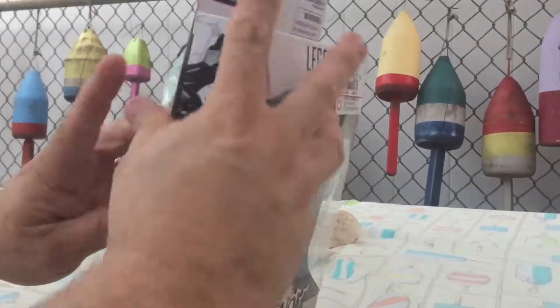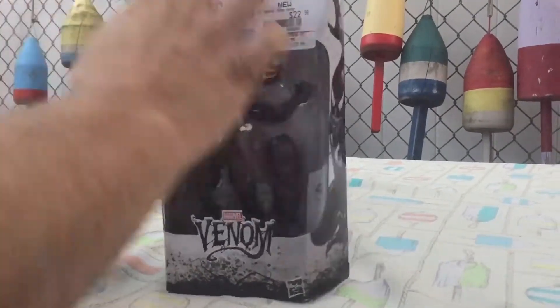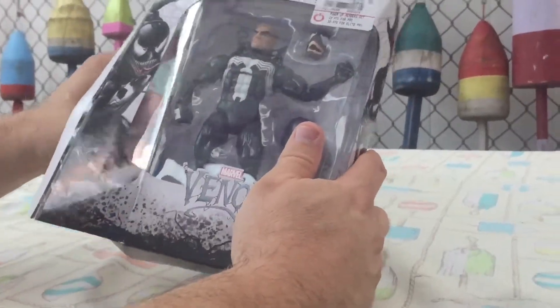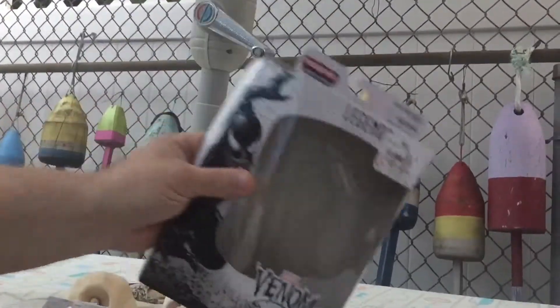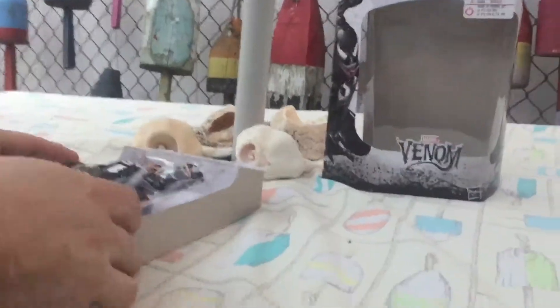Now let's take a look at the figure itself, if I can get it open. The great part about Marvel Legends figures is that you can open up this box and still maintain the integrity of the box itself, which is nice.